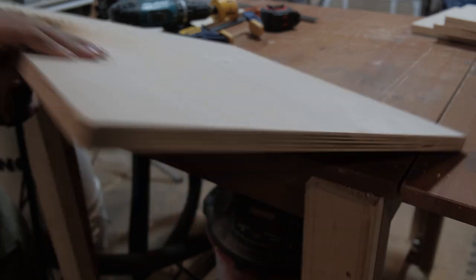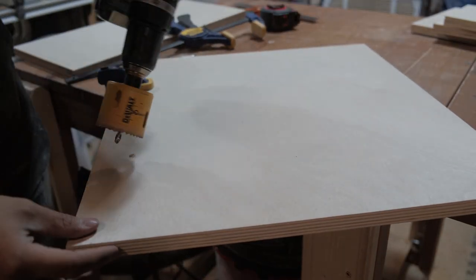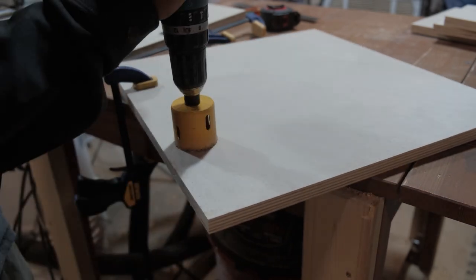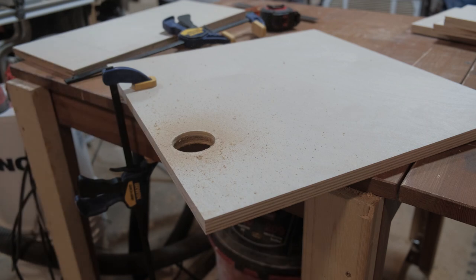One quick tip with drilling holes: when you're halfway through, flip the piece over and drill through the rest of the hole. This ensures that you'll have no tearout on the faces of the pieces, even though this is still just a shop charging station.